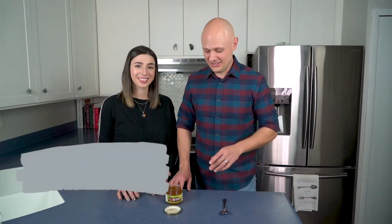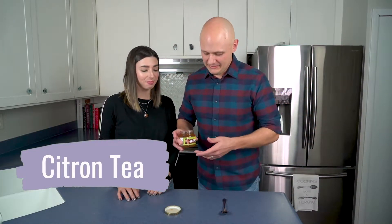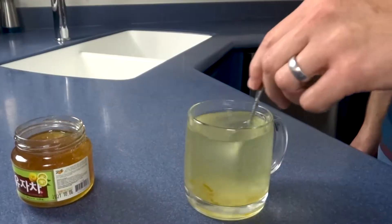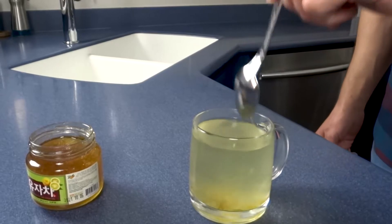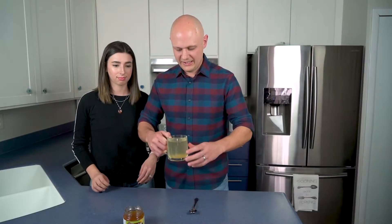As we mentioned earlier, this is also called citron tea, and that's because it's normally meant to just be stirred into hot water to make an aromatic beverage. So that's the second way we're going to try it — actually just mixed in some hot water. Let's give it a little bit of a taste and see what it's like.